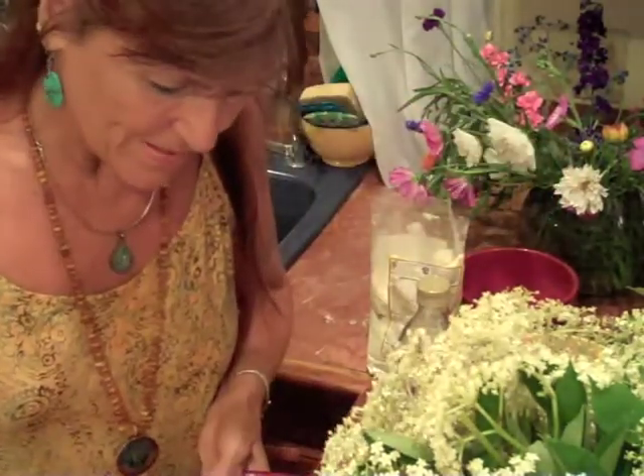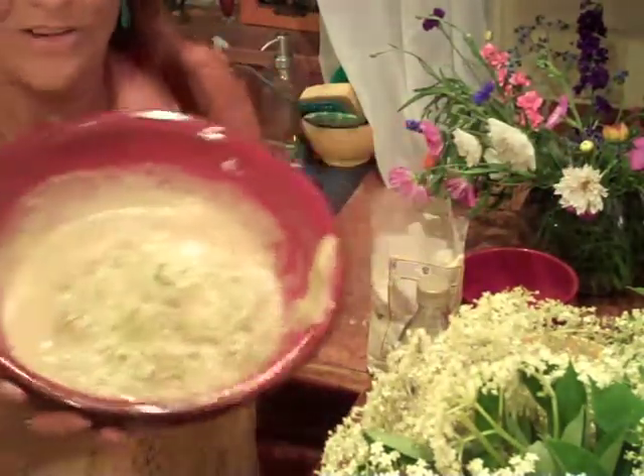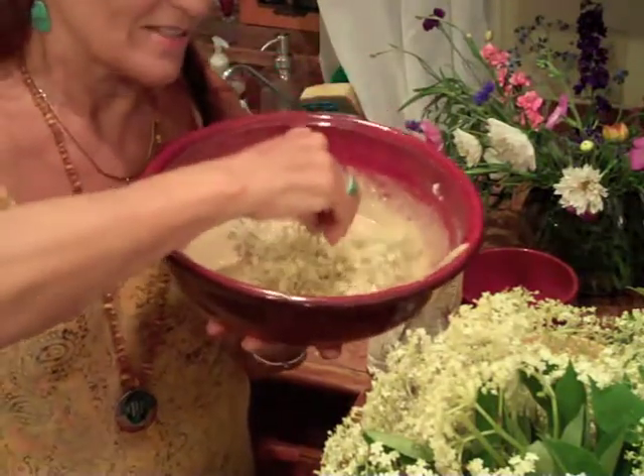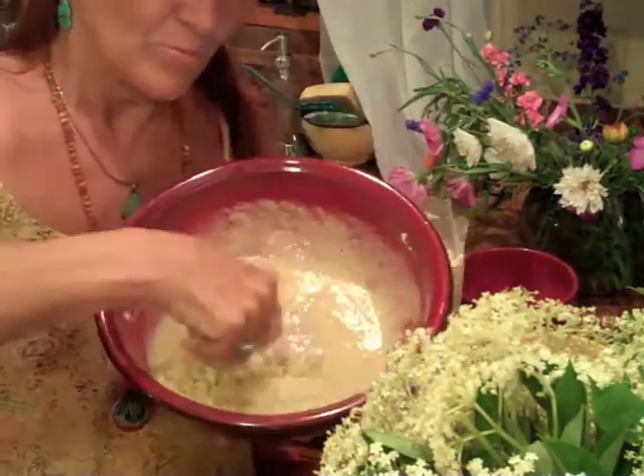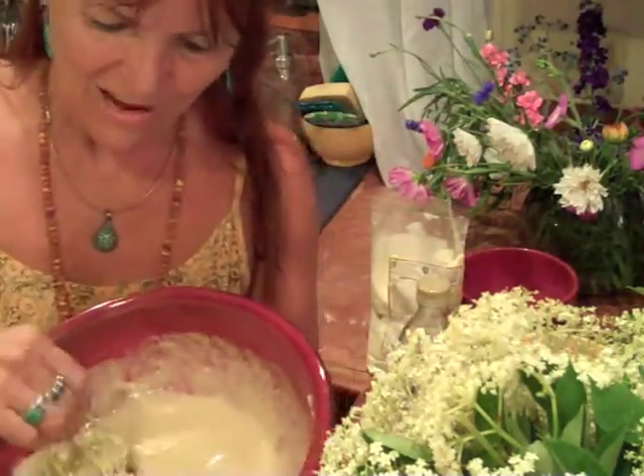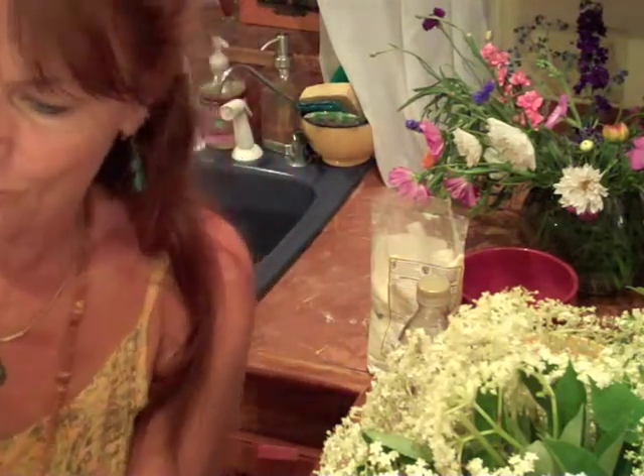I dip the whole flower into the batter, mush it around a little bit, and now I will lower it into the pan.